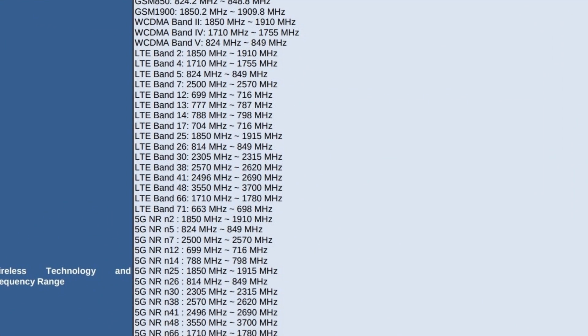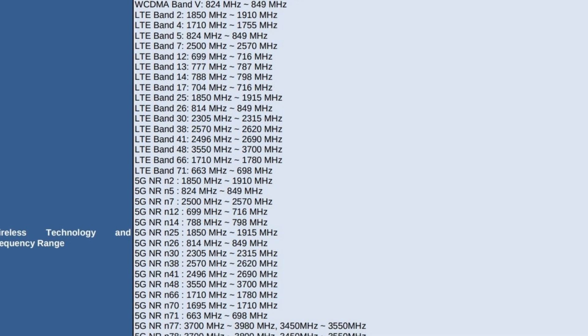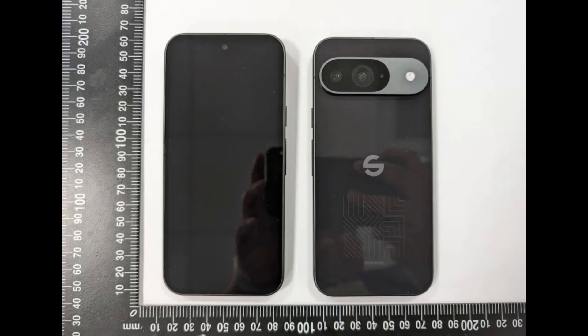Battery sizes for the Pixel 9 models are as follows: Pixel 9 at 4,270 mAh; Pixel 9 Pro at 4,955 mAh; Pixel 9 Pro XL at 5,100 mAh; and Pixel 9 Pro Fold at 4,500 mAh. The NCC reports also detail radio support for the Google Pixel 9 series, with all models certified for Thread. However, the base Pixel 9 lacks UWB, which is included in the other variants.